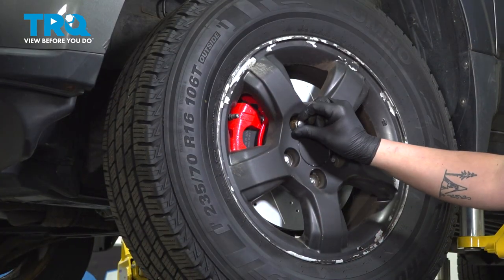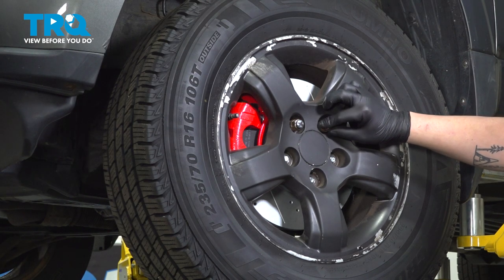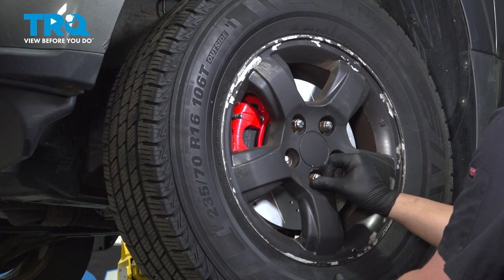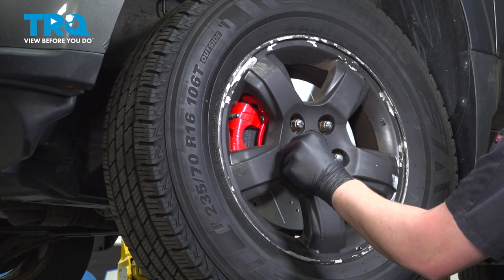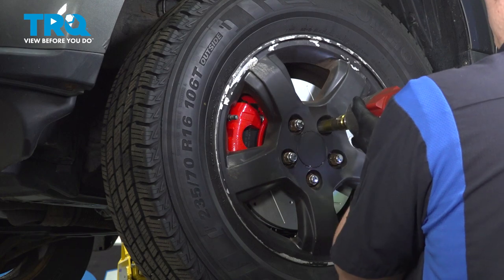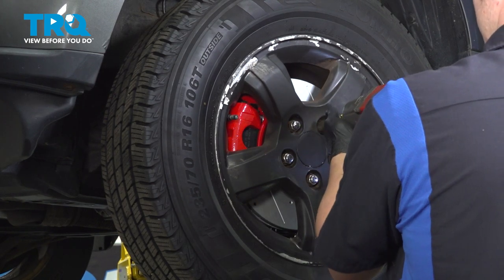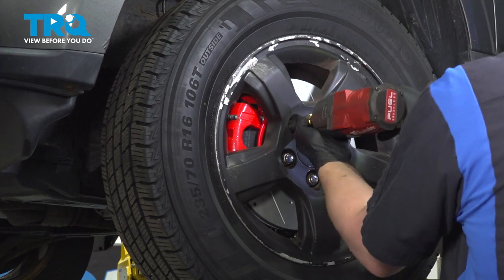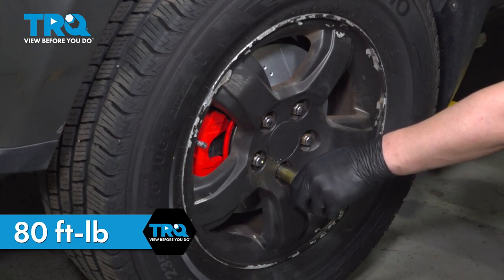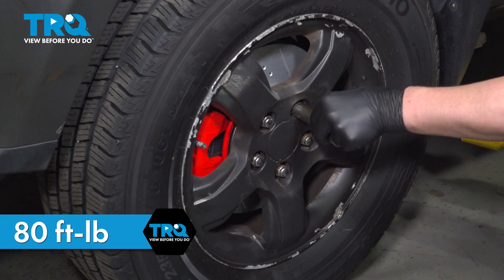Install the wheel and get the five lug nuts started. Snug them down, then torque your wheels to 80 foot-pounds in a star pattern. Once you're done with this job, take your car to a local shop and have them do an alignment.